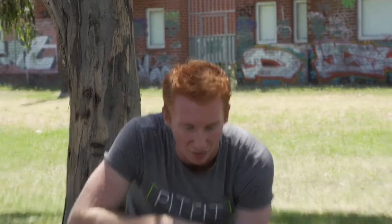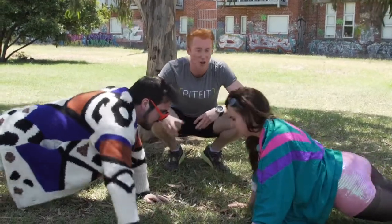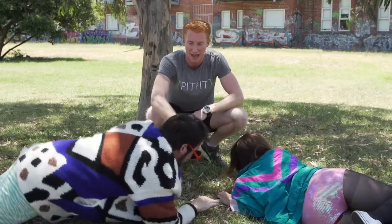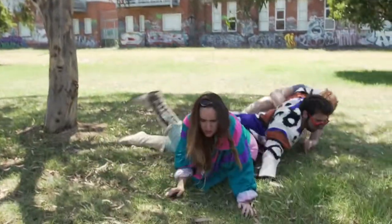Alright guys, on three. One, two, three. Push-up, high-five. No, no, no — to the hand. Opposite hand, guys. Yep, so up again. That's not... no, don't slap her. Harrion, do you know what a high-five is? I know what a specky is. No, she's not a footballer!